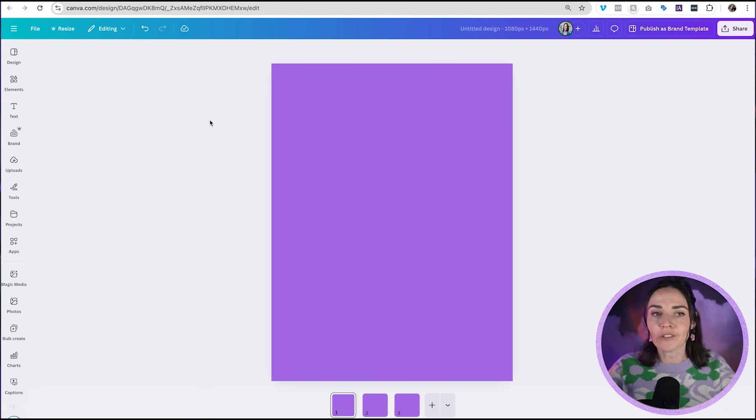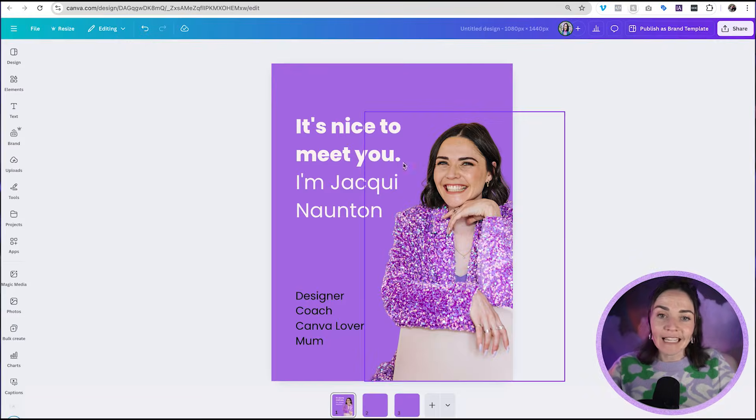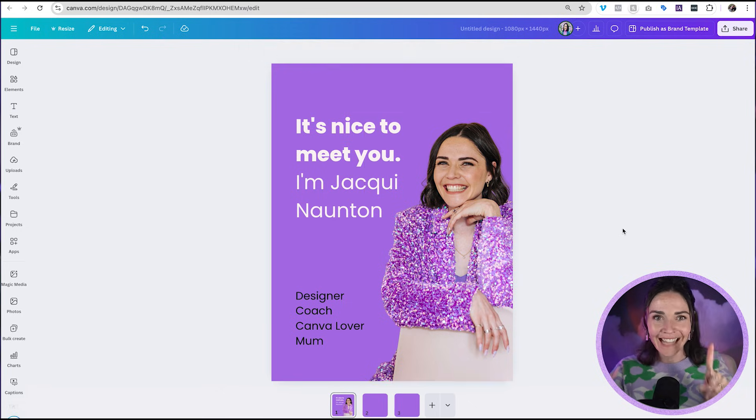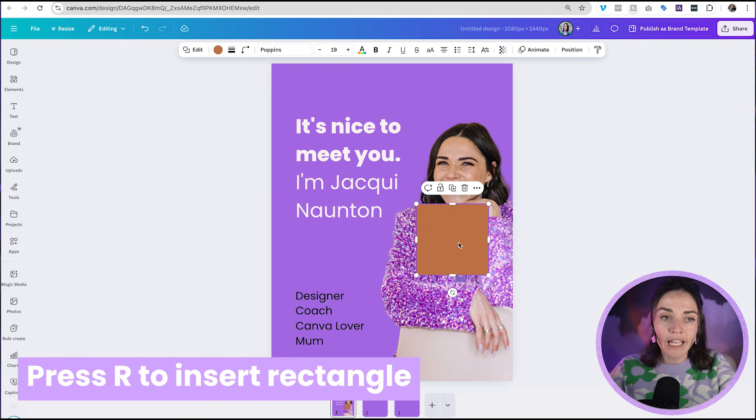I'm going to add in some graphics. I've got some text here — 'Nice to meet me, I'm Jackie, designer, coach, Canva lover, mum' — and I've added a picture of myself. Now I want this picture to go across into my next slide. The easy way to do this: first, press R on your keyboard — a rectangle comes in. If you don't have a keyboard, go to Elements on the left panel, then Shapes, and insert a rectangle.